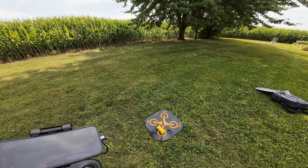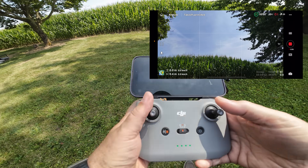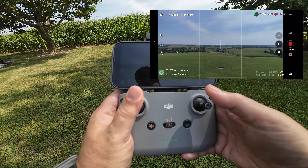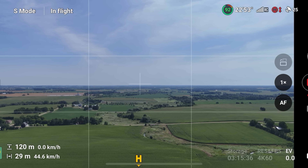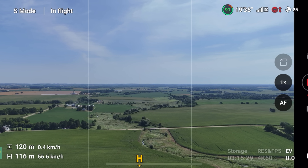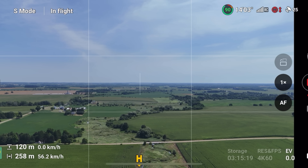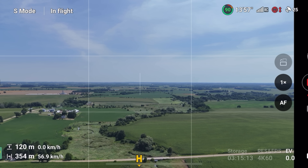Now we're going to put the Mini 4 Pro up and do the exact same test. I'm going to put the Mini 4 Pro up to 120 meters for a fair comparison. Let's go for a flight. I have this one set to kilometers per hour while the other was in meters per second, but they should be flying about the same speed — the top speed of the Mini 4 Pro is 16 meters per second.